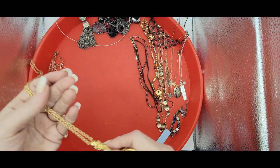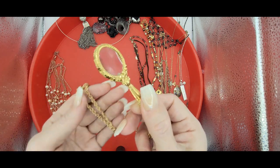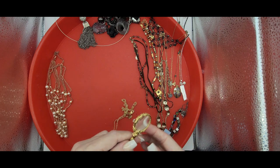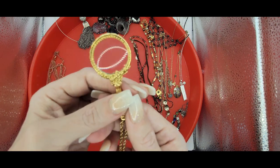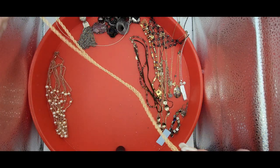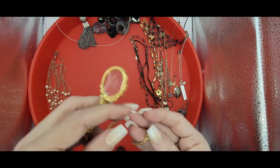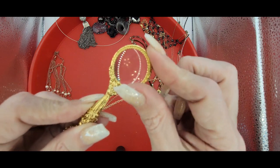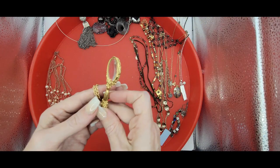And then I have a looking glass — and it's real sweet. It has like a floral design — actually those are stars. And then it's on a long gold chain, and it is signed 1928. It doesn't have a lot of wear on it, so it is definitely a nice piece. I will probably sell it individually.